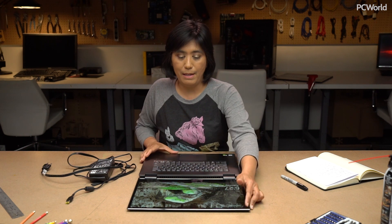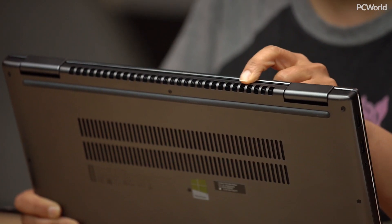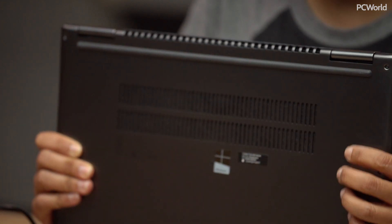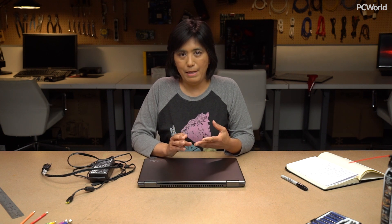But once you get into discrete GPUs, there are a few trade-offs, and I'm going to show you what they are. First of all, look at this hinge — it has this huge ventilation grill running all the way across the inside, and there's more ventilation grills underneath here. That's because the GPU is going to expend a lot of heat when it's working. Even though you could technically have this on your lap, it is going to get hot enough that I would be uncomfortable having it on my knees. This is really a laptop that's going to stay on your desktop.